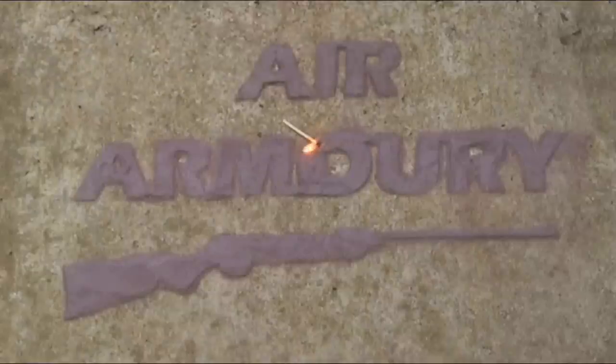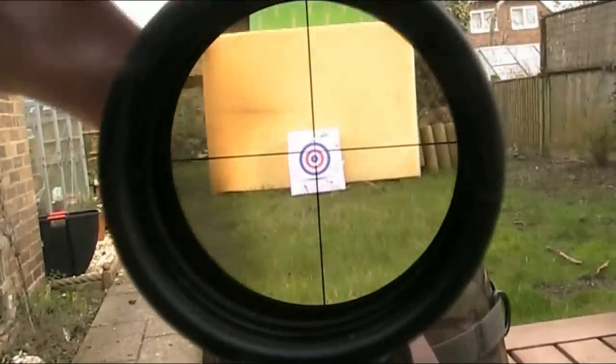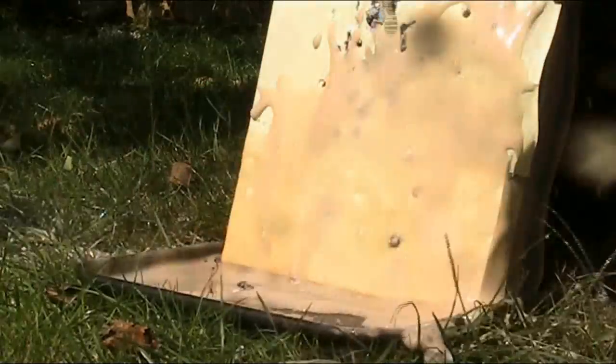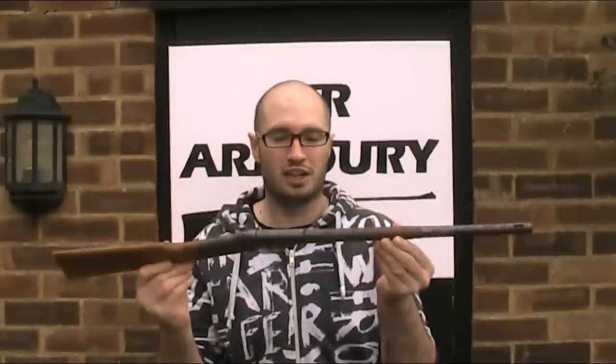Hello and welcome back to the Air Armoury. I'm JRH and today I'm looking at the Diana Model 1 air rifle. The Diana Model 1 is an interesting old rifle — it's probably the oldest gun featured on the Air Armoury so far.